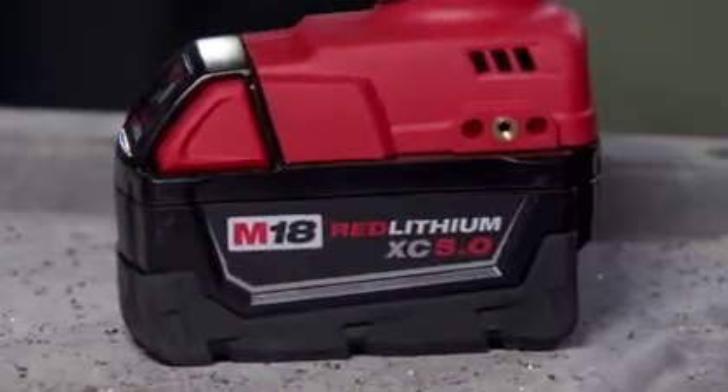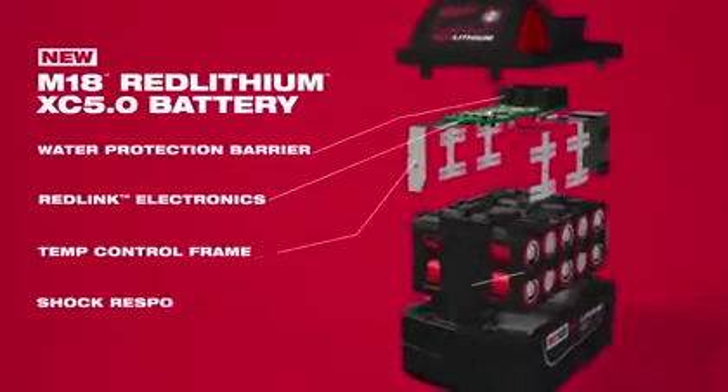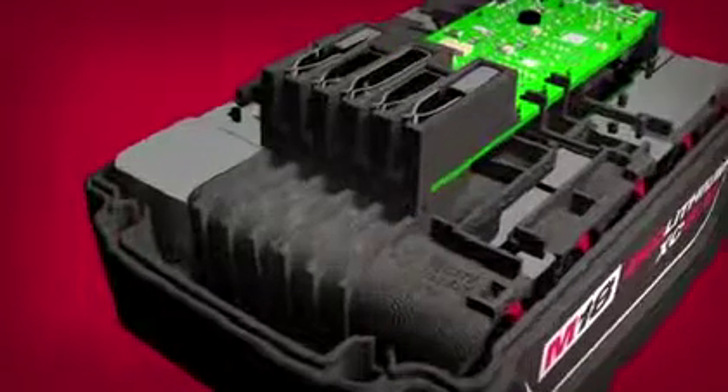Red Lithium 5.0 was a ground-up redesign. With the introduction of Red Lithium 5.0 we've advanced the way we handle water, heat, and vibration. The water protection barrier routes water away from the electronics and out of the pack through the weep holes.